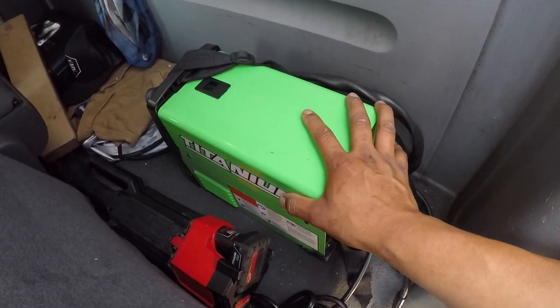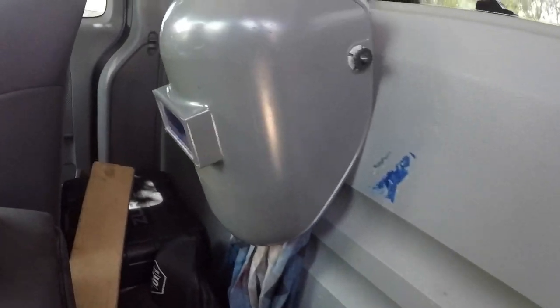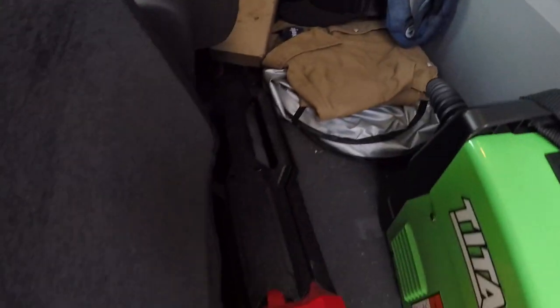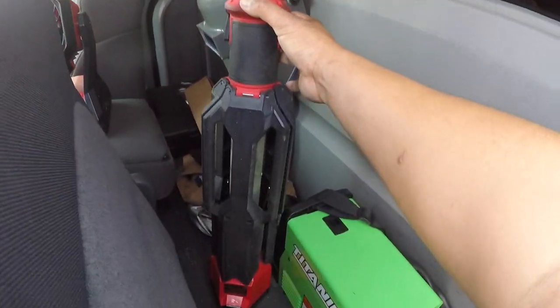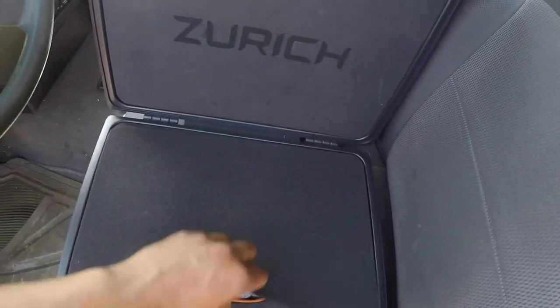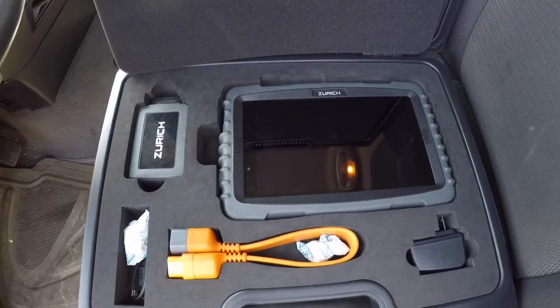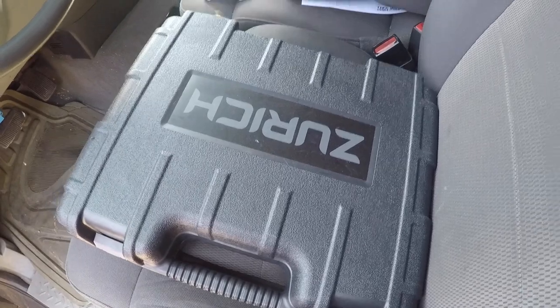It only weighs about 15 pounds and it's great to have in the truck. There's the welding hammer that I use and my Milwaukee M12 rocket light — this works very well when I'm working in dark places or dark nights. I also have a little welding shirt and my Zurich pro scanner, Bluetooth enabled with bi-directional controls. This is really nice to have in the truck as well.